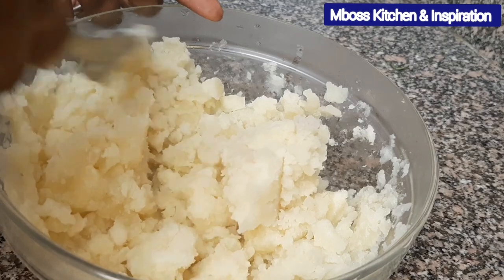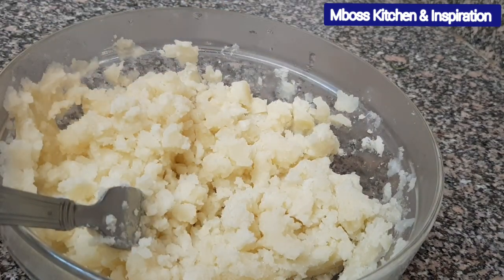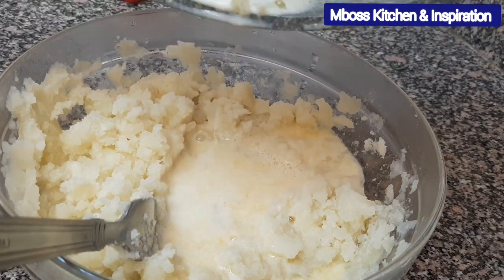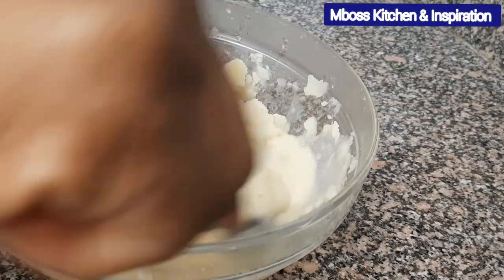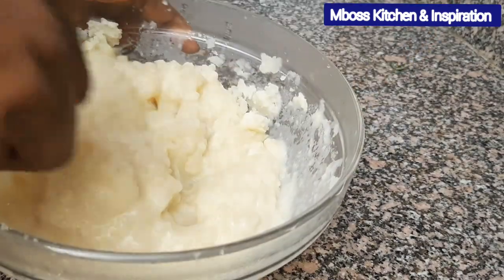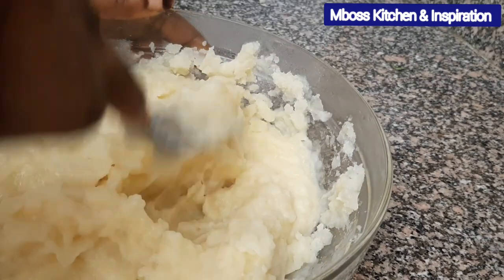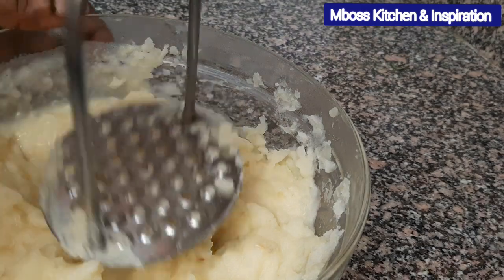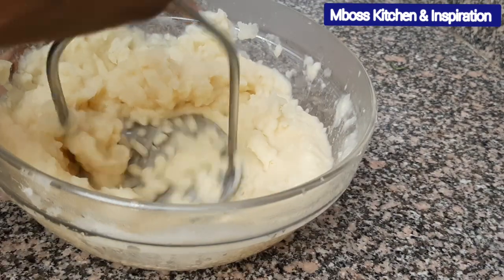As you can see it has already mashed — that fast! Now we need to add in our mixture so we can continue mashing, because we want it to be very creamy. Let me add this mixture inside. Continue mashing until the milk and the garlic is well spread, and we don't want our potatoes to have any lumps. I'll use the potato masher again to give it that smooth, creamy feel.